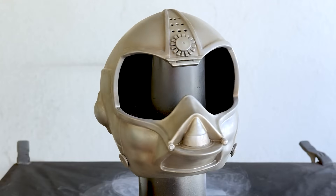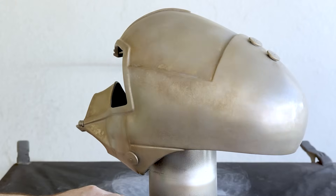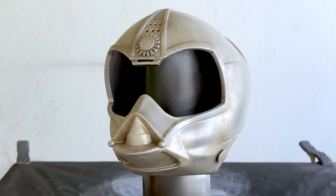And when I'd made my way around the entire helmet, it was time to call this done — or at least this part. I want to add vacuformed lenses so this can be worn at some point, plus I still need to print the lower neckline, but I ran out of filament, so that's a project for another day.